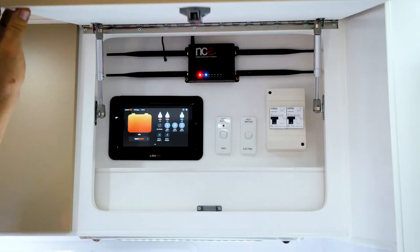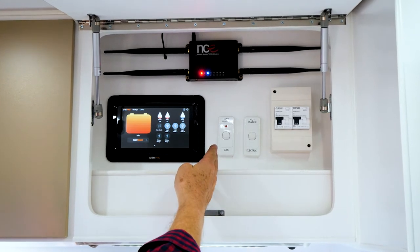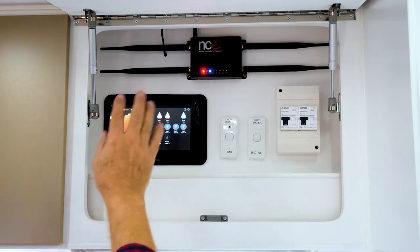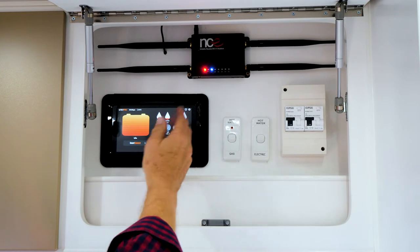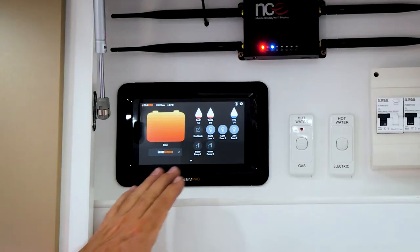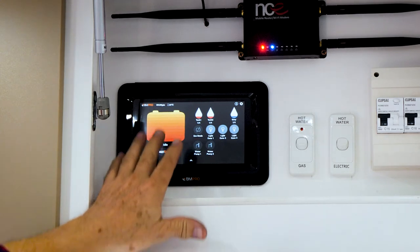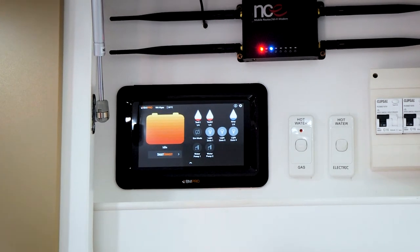Here's where it gets really exciting. You've got your circuit breakers, your hot water switch for electric, and your hot water switch for gas. Up here is your Wi-Fi modem and router — already installed. Over here your two water tanks are noted along with your grey water tank. You have three zones on your lighting — zone one, two, and three. Down here you've got water pump one, water pump two, and then your battery showing a full charge. Makes you so relaxed when you're on the road.